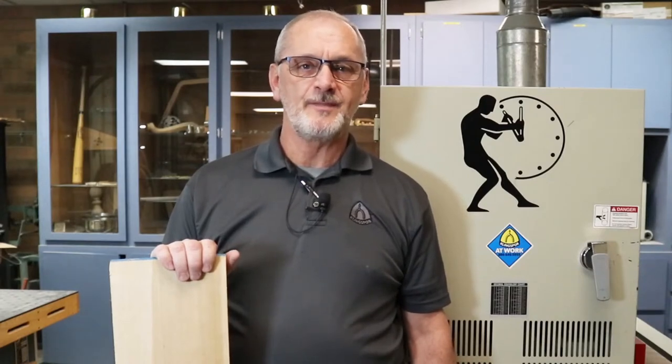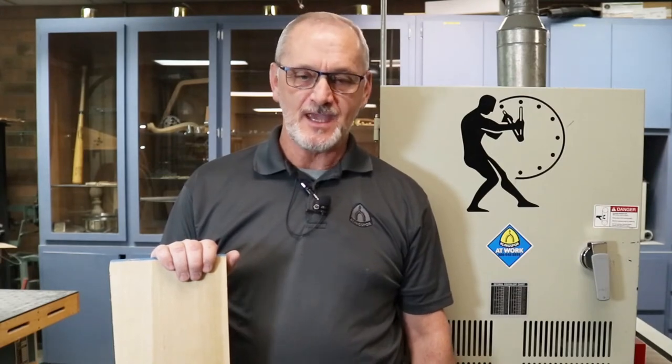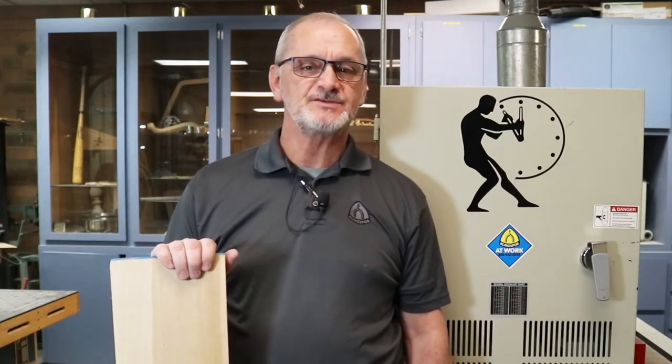That gives you a lot of good general information about wide belts and how to choose the wide belt that's best for your application. Thank you for joining us — please like and subscribe to our channel.